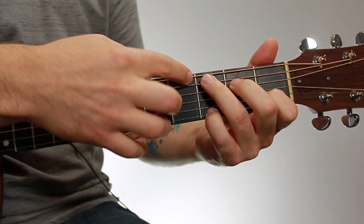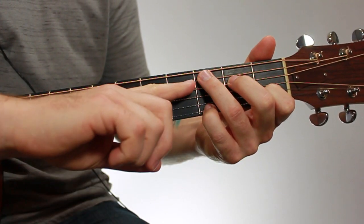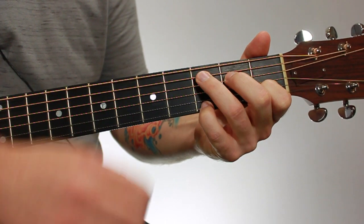With this chord, you're going to block out the sixth string with your third finger. You're just going to lightly reach up underneath the sixth string and touch it so that it doesn't ring out.